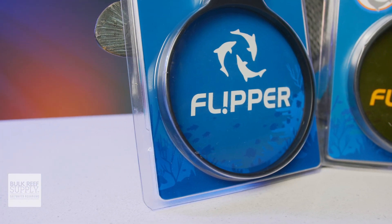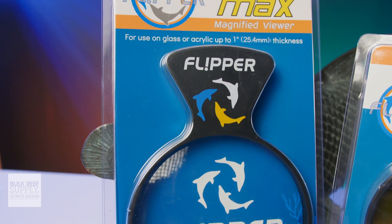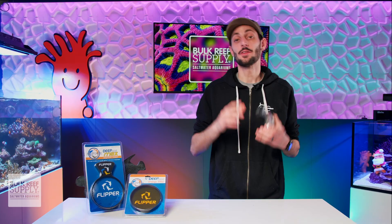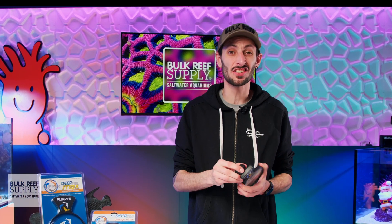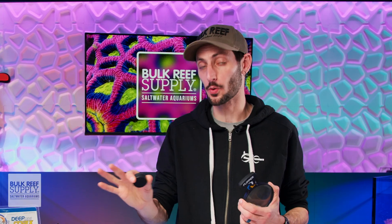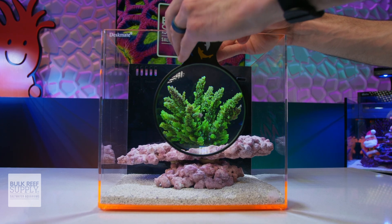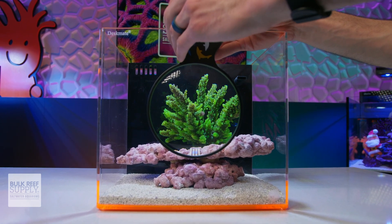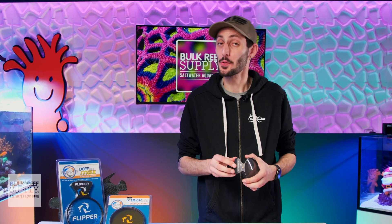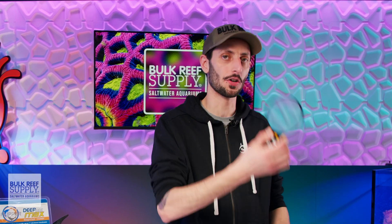That being said, I doubt many of us are going to get more than one Deep Sea viewer, and more than likely you're going to want to move a single viewer between your tanks. If you do end up using one viewer for both tanks, it's really important not to use the internal magnet on your quarantine system and reserve that for your display tank only, that way you don't accidentally cross-contaminate by dipping the magnet into both tanks, since that sort of defeats the whole purpose of quarantining. Instead, you can just use the viewer handheld on your quarantine system while you're checking things out in that tank.